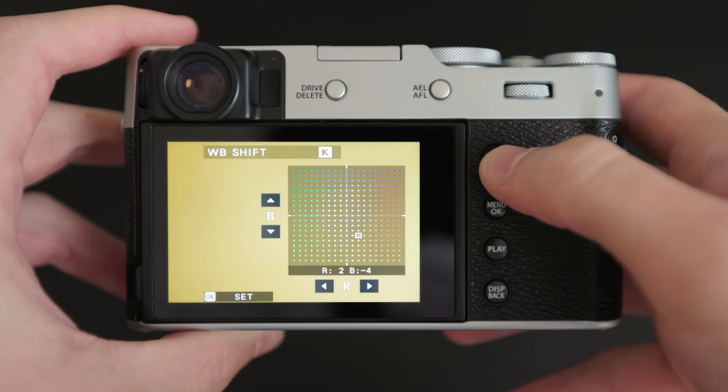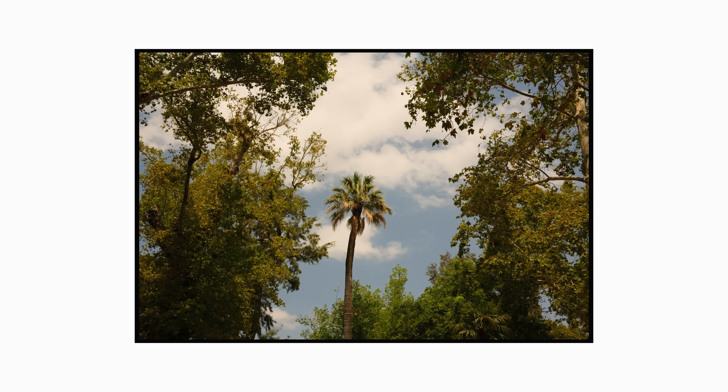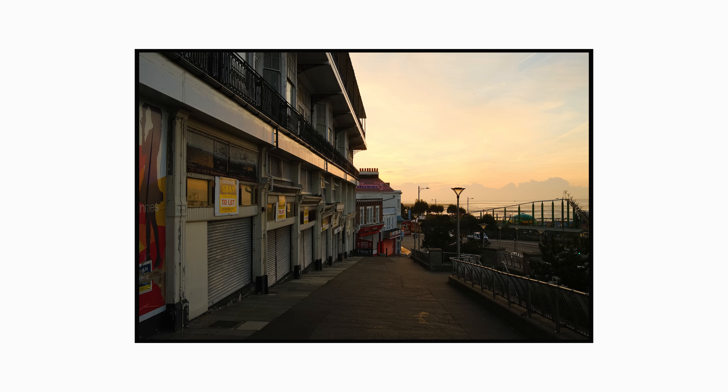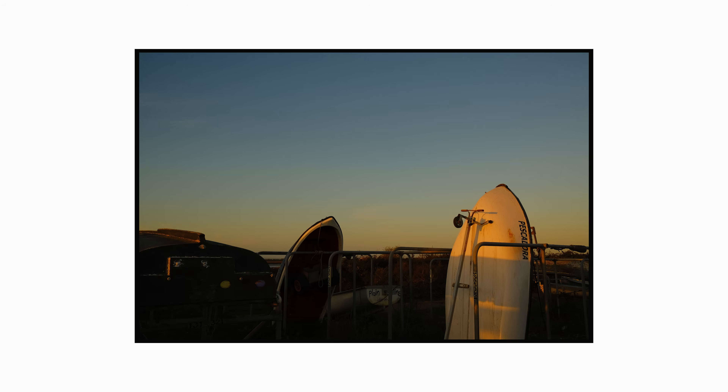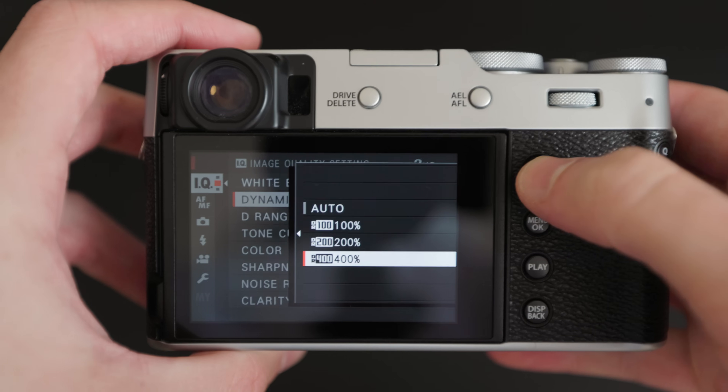Using plus two on red and minus four on blue is also important for this final look. Many of the recipes I've tried over time have a very similar sort of white balance and tint, and I like how this looks. I use a dynamic range of 400, and like many of the settings here, you could switch this up to automatic dynamic range if you think it looks best. However, using dynamic range of 400 means that your minimum ISO will be 640.